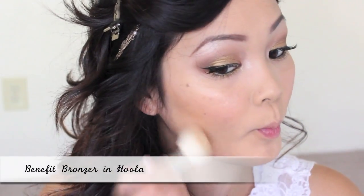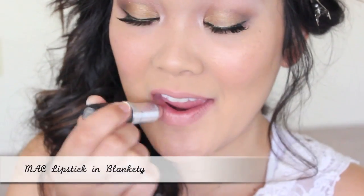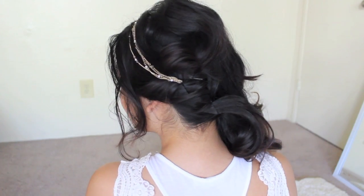My last cheek product for this look is bronzer — you can't be a Greek goddess without a bronzy sun-kissed complexion. For lips I'm applying a pinkish nude lipstick and then adding a sheer golden lip gloss right on top. This gloss was made for a goddess because it has actual gold in it! Last but not least, I'm applying the same gold pigment from our eyes onto the center of my lips.